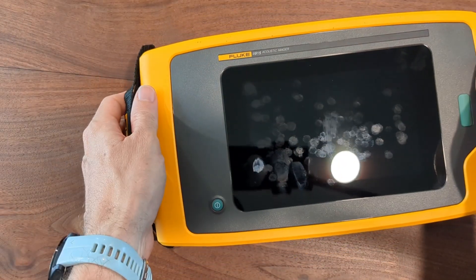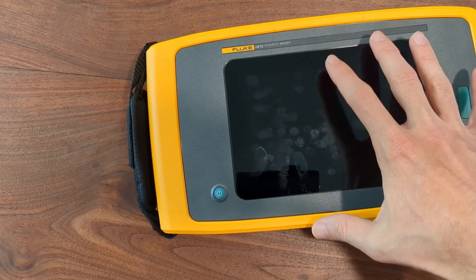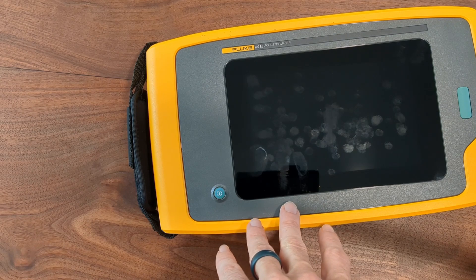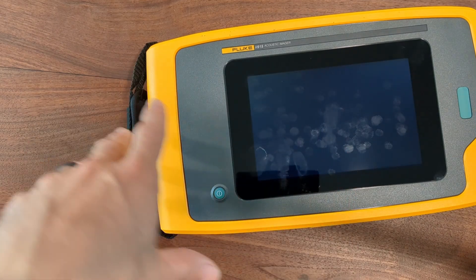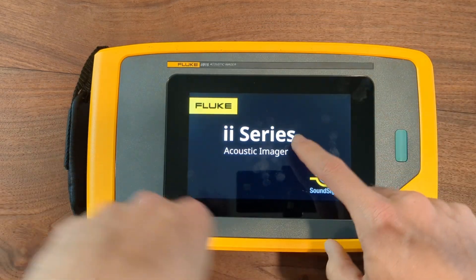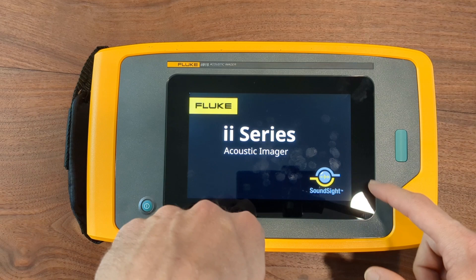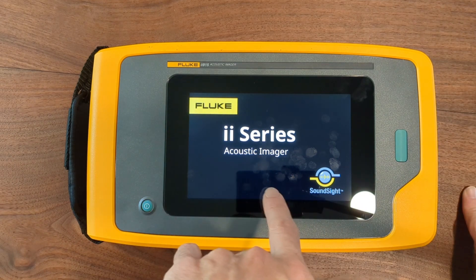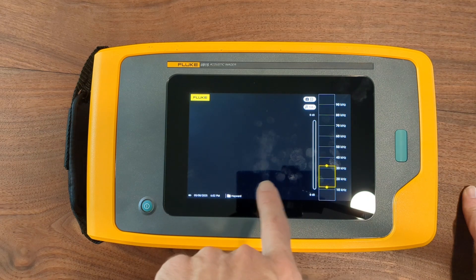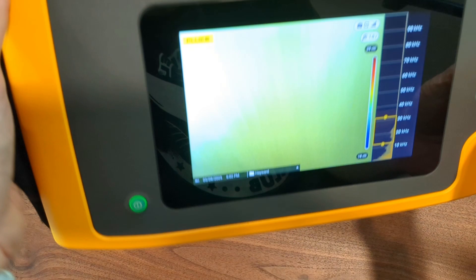On the inside, as this fires up, we're in the 21st century and we have Wi-Fi capability in this acoustic imager. What does Wi-Fi capability allow you to do? It allows you to connect to a local Wi-Fi network or a hotspot — like if you have a hotspot on your phone — and you can upload images to the Fluke Connect cloud directly from the II9-15. That is a pretty cool feature.